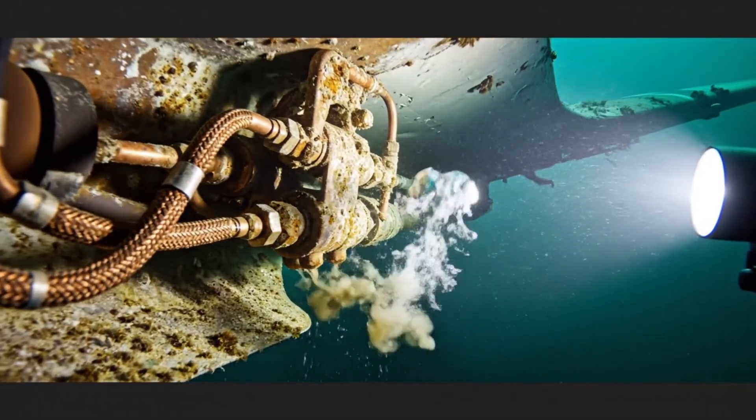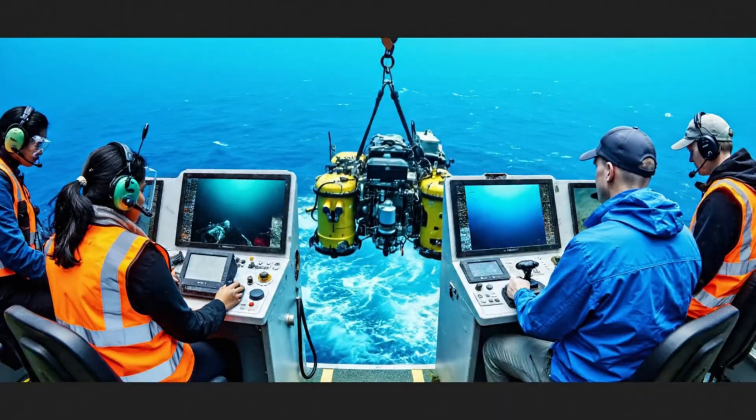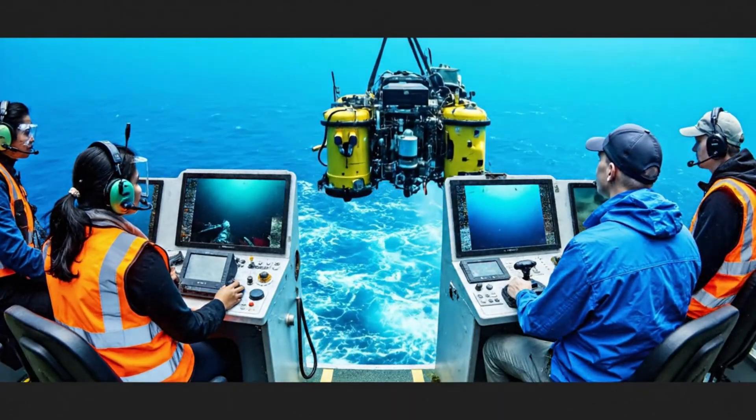We are approaching the target area now. Maintain current depth. Copy that. Steady descent. The wreckage looks incredible.